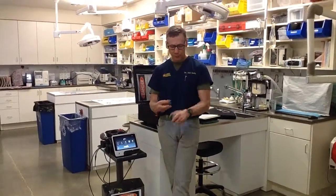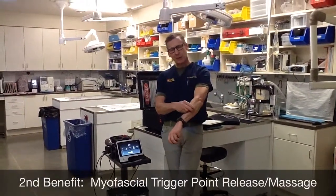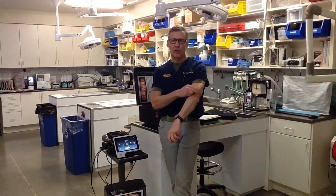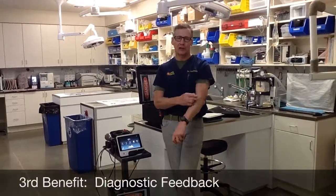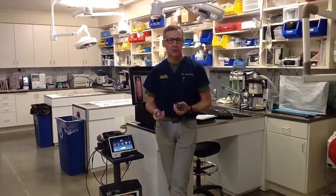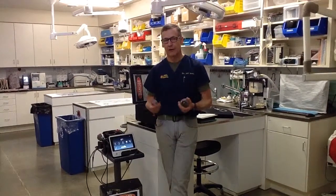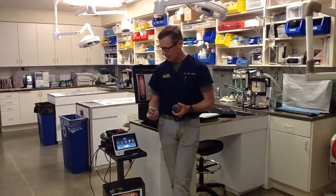You also get a myofascial trigger point release when you're doing this, so you get a second therapeutic benefit. A third level of expertise — and this probably takes a hundred times of doing it — is to diagnose what's happening with the patient: how sensitive or painful they are in that area, or how good it feels. Like when getting a massage and somebody hits that sensitive spot — 'right there, that's the spot.' Animals will do the exact same thing, but it does take an enhanced level of expertise.